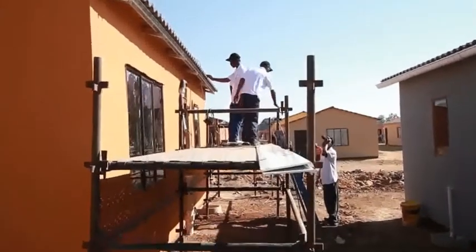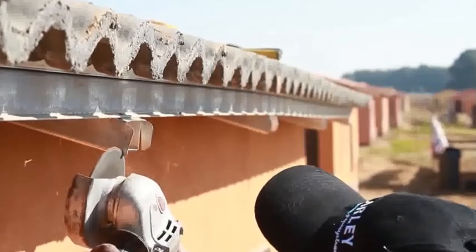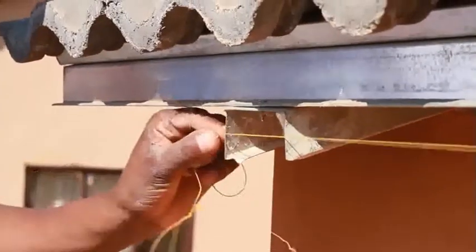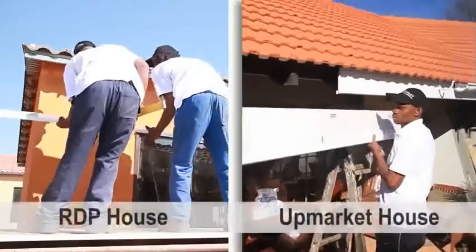If you are fixing fascia board on a steel or wood structure, trim the rafters or truss ends as necessary. The fixing surface needs to be straight to ensure a fair finish on the fitted fascia or barge board.